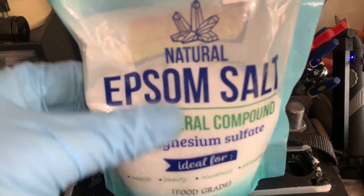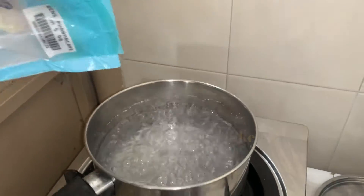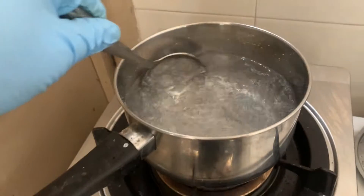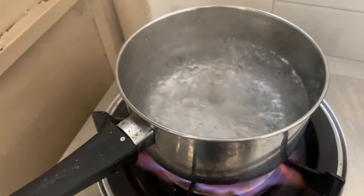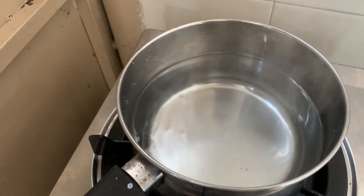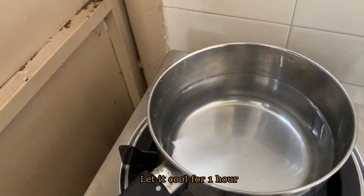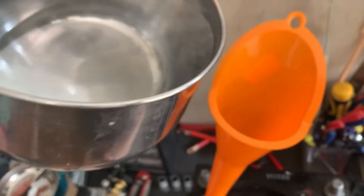For my method of restoration, I will be using Epsom salt. I will dilute the salt into hot water. Once it is cool, pour it into the battery.